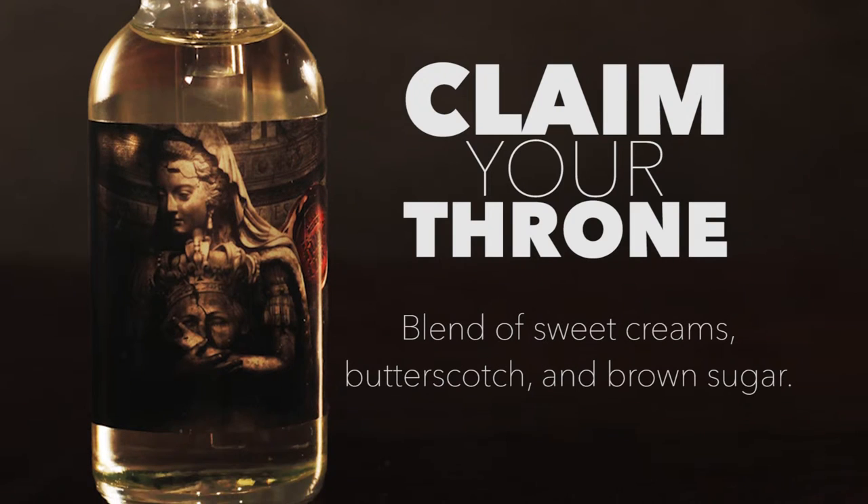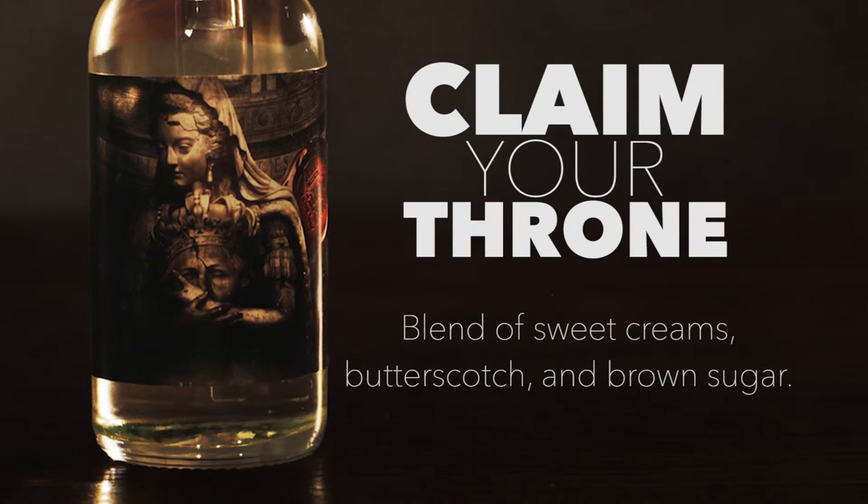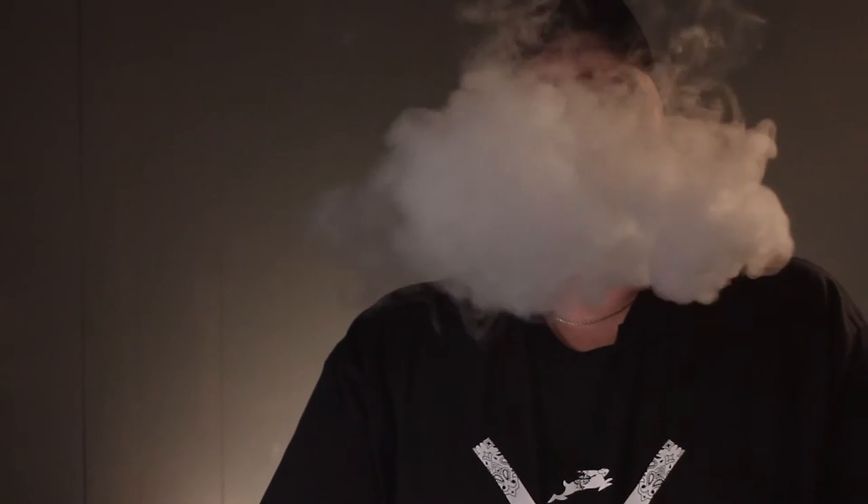Okay, up next — Claim Your Throne. Sweet creams, butterscotch, and brown sugar. Wow, that is a very complex blend of flavors. That was kind of overwhelming — wow, that was a lot of flavors. I was just like, flavor, flavor, flavor, flavor, flavor, flavor, flavor. It's like, whoa. That is very, very different. Let me try that again.